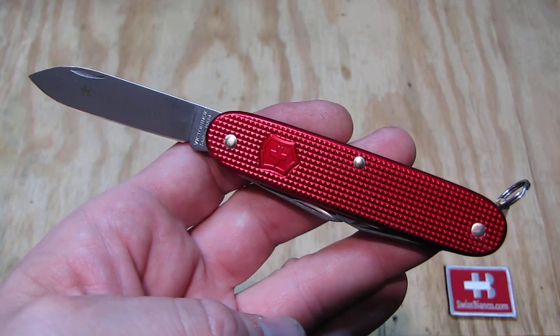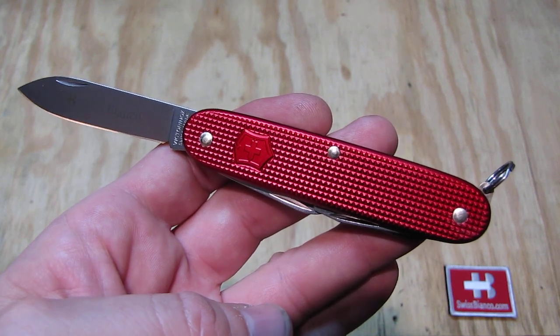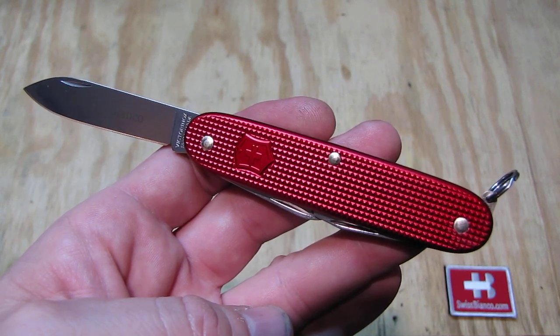Hello, my name is Swiss Bianco. In this video I will talk about the Allred Electrician. This version has the split ring on the end of the knife.